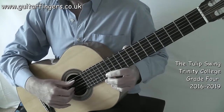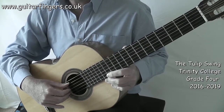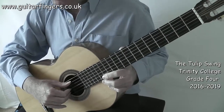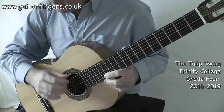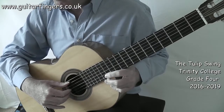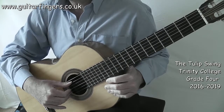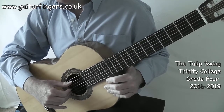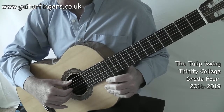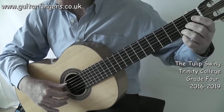Welcome to the Trinity Grade 4 song, The Tulip Swing, which is in the current series of 2016-2019. This is a nice blues with lots of interesting features — a great little second line going on in the bass, so we'll be looking at those kind of features. It's quite a long song because there are repeats in it as well. Being a blues, it's in swing time, so that's the way it's going to be played.